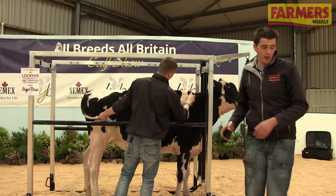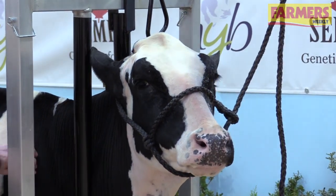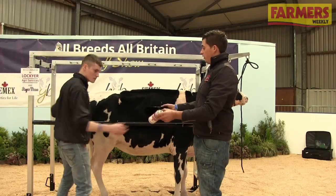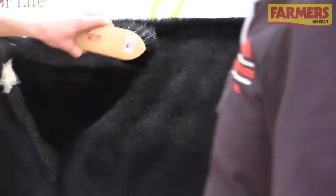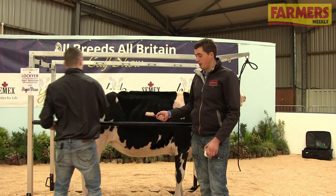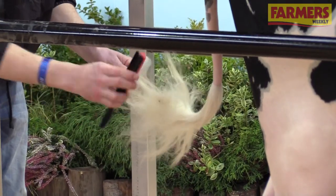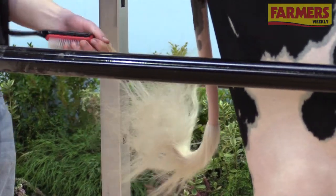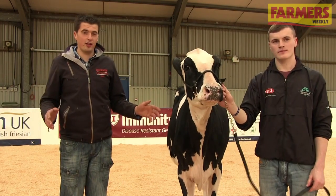Once you have that done, give your calf a final brush down with what we call Final Bloom — you can also use Final Mist. Just use the brush and a bit of Final Bloom to give the calf a nice shine and brush any wee bits of dust out of the hair. Once you have the body done, just before you go into the ring, use the tail brush again and the top line brush to fluff up the tail, and put a little bit of the Clear Magic in the tail as well to hold it in that shape until the class is over. That's you all finished — you're ready for the ring, and best of luck.